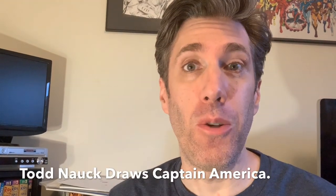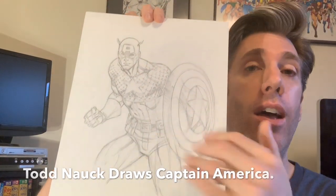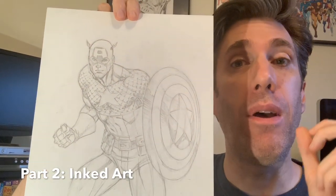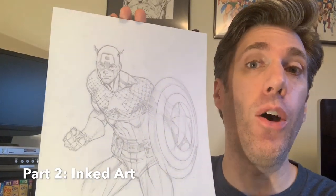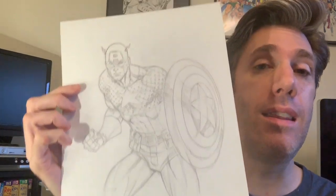Hi, I'm Todd Nock. Welcome to my YouTube channel. For today's art video, we're continuing this three-part series of this Captain America commission. We're now up to step two, the inking stage. I'll share my tips, tricks, and the tools I use to ink this piece. Let's get to inking.